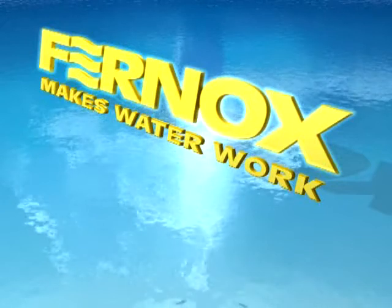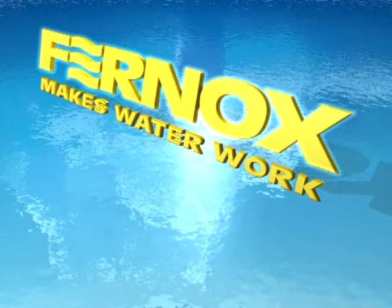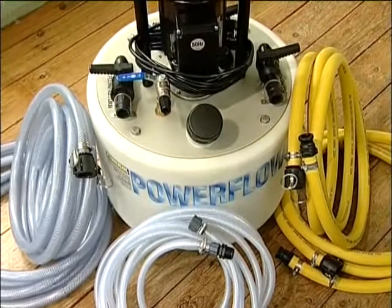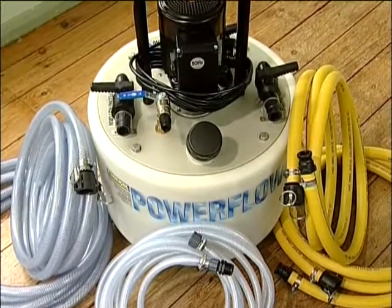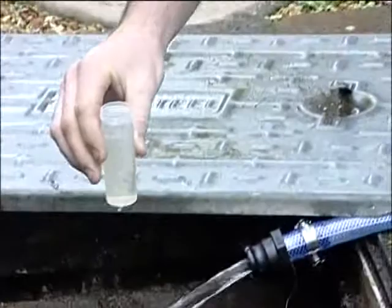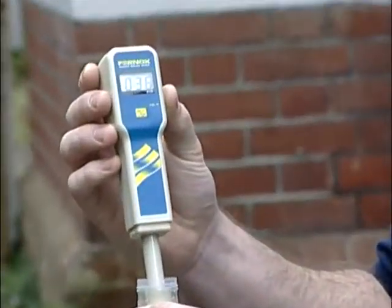This training video has been produced to help you understand the development, operation and advantages of power flushing central heating systems. Firstly, we'll look at the Fernox Power Flow Flushing Unit, detailing the specification and safety information. Secondly, we will look at the power flushing process. And finally, we will outline a checking procedure to demonstrate an effective system clean.